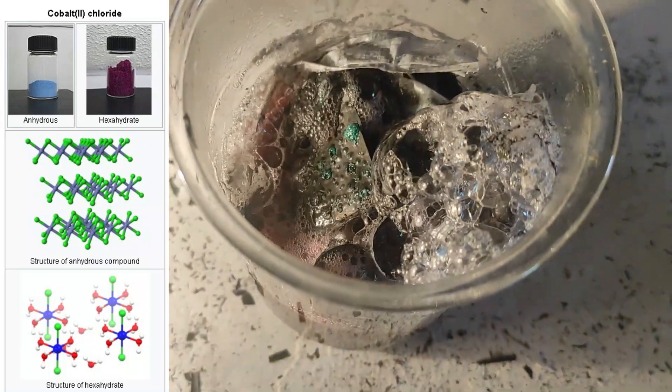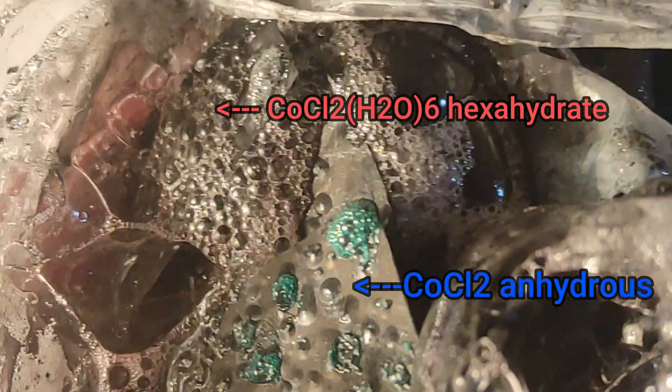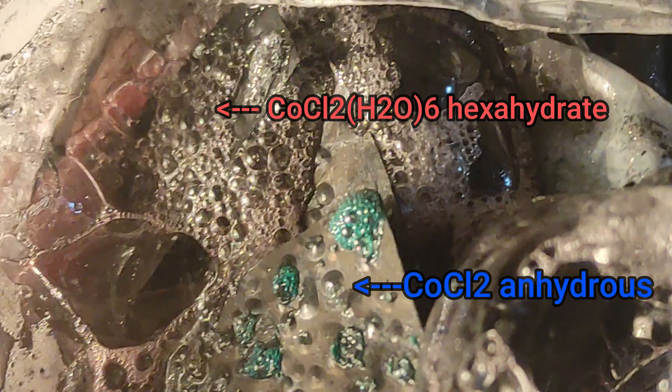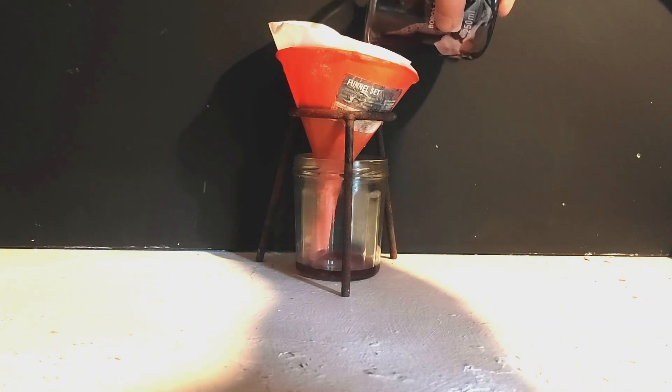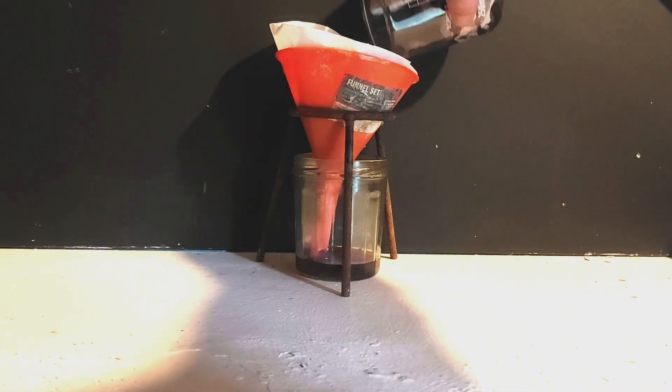If I had not added water to dissolve the acid, the coloration would be a deep dark blue, which you can see reappearing when water gets removed from the solution. Then we filter everything and wash the foils with some water.